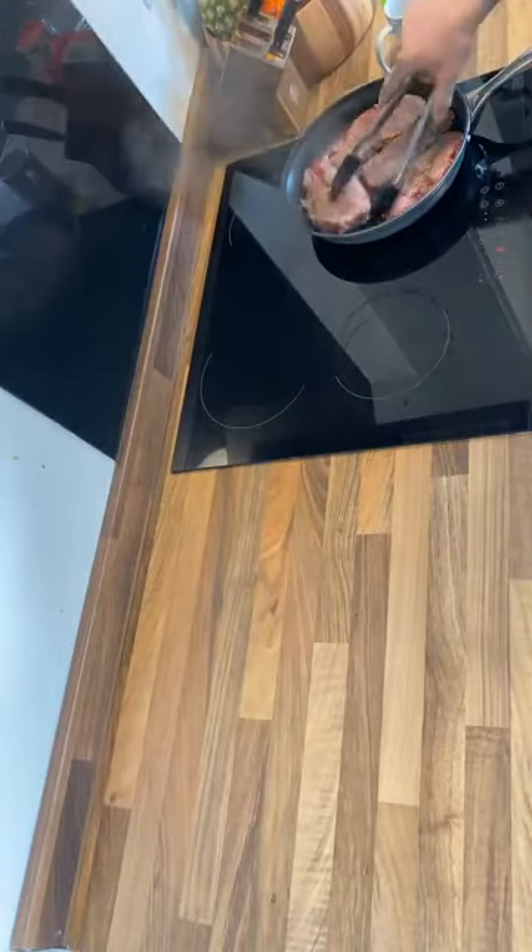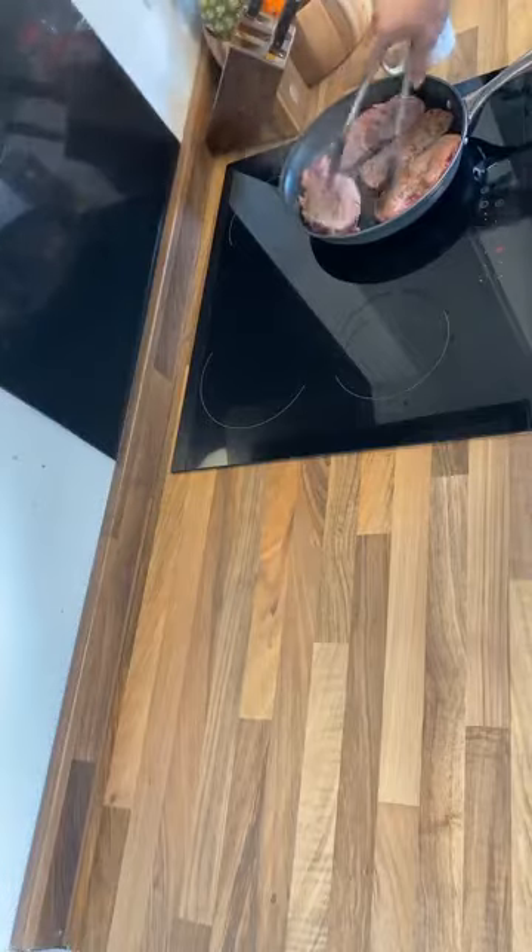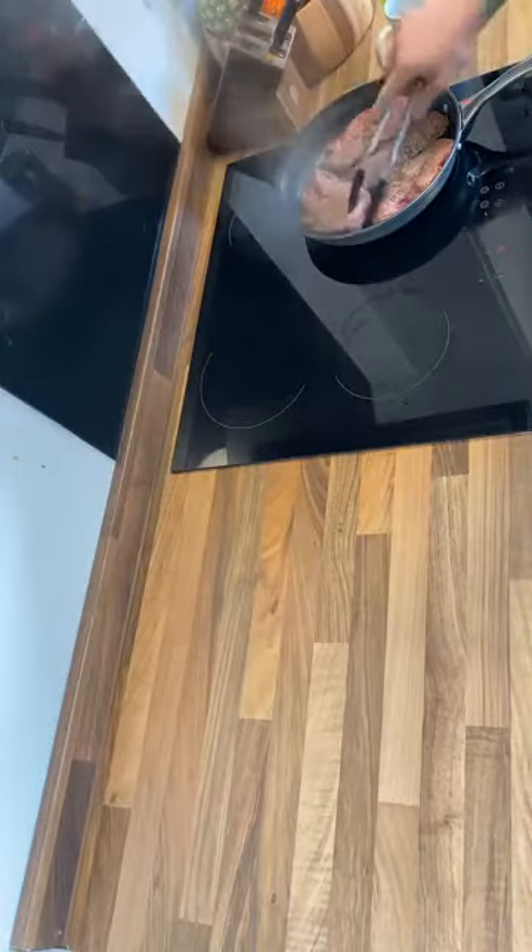You could leave it in the slow cooker for two, three, maybe four hours, depending on how big your steaks are and how thick they are.